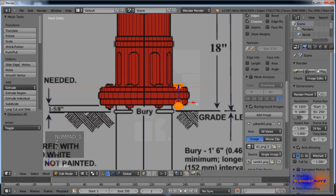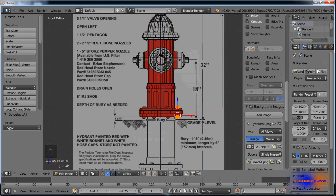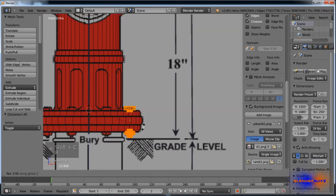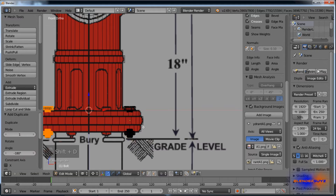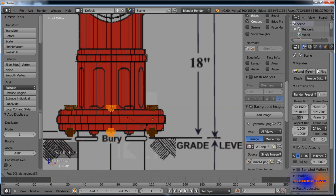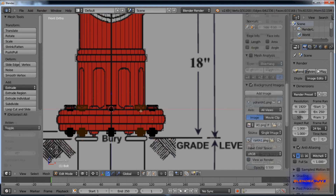Select everything, go back into 3D cursor, R, Z, Shift D, R, Z, 180. Select that one again, Shift D, R, Z, 90. Select them all, Shift D, R, Z, 45. And there are all those bolts for down there.